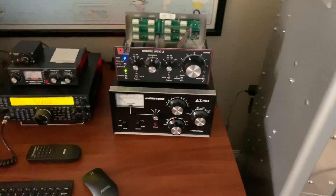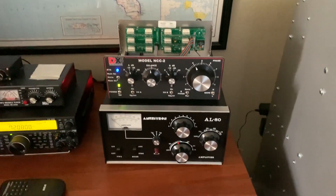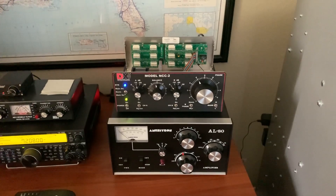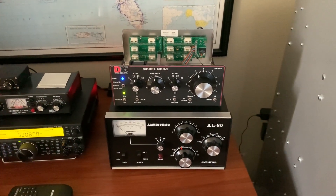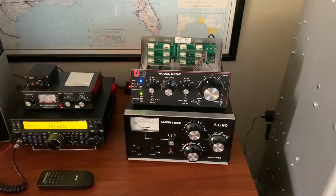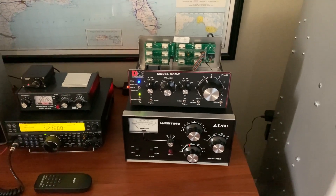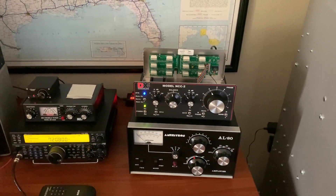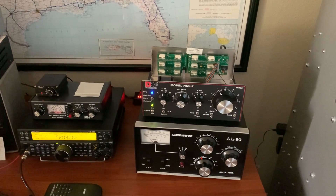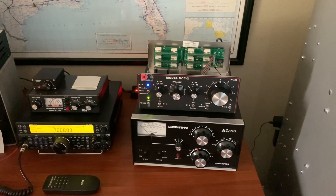Anyway, I just wanted to show you this box and do another video since I hadn't done one in a while. Just want to say hello and happy holidays. As soon as I get everything up and running, I may do another demonstration on this NCC-2 phase box for antennas to reduce your noise. All right, that's all for now. 73s — this is W5HRO.